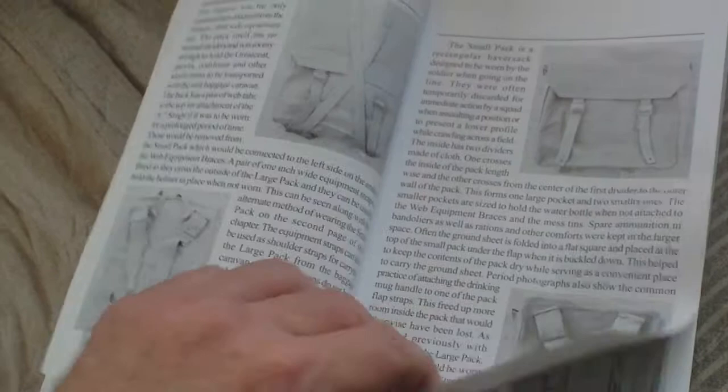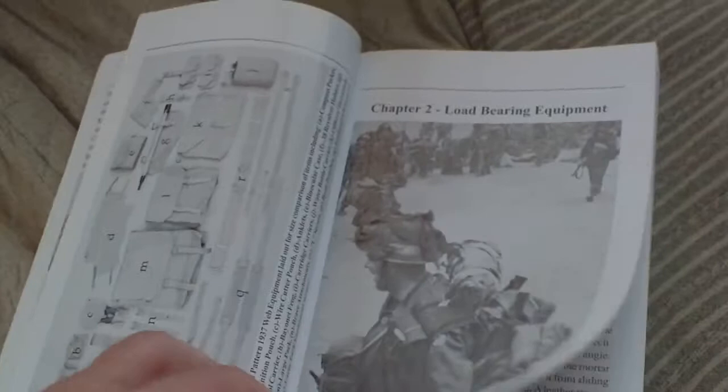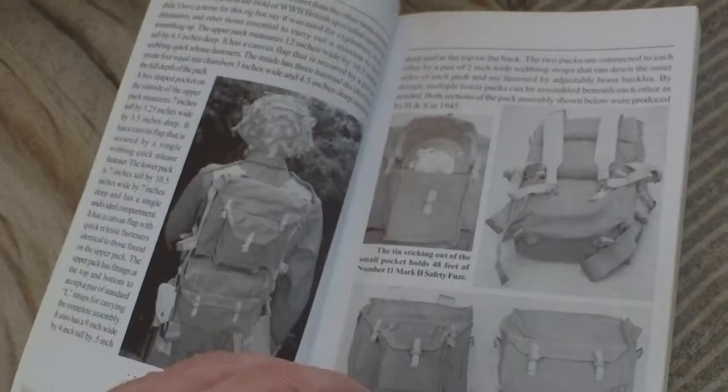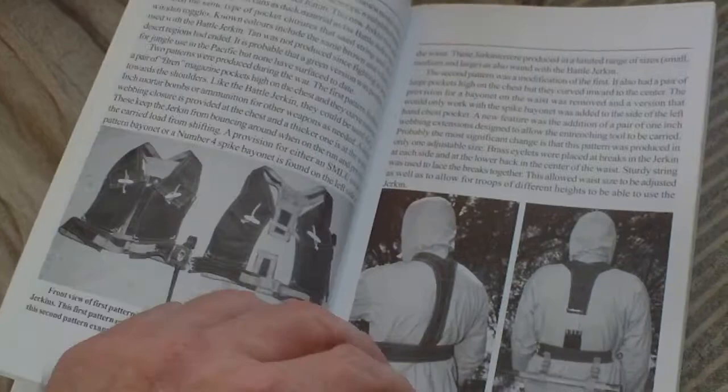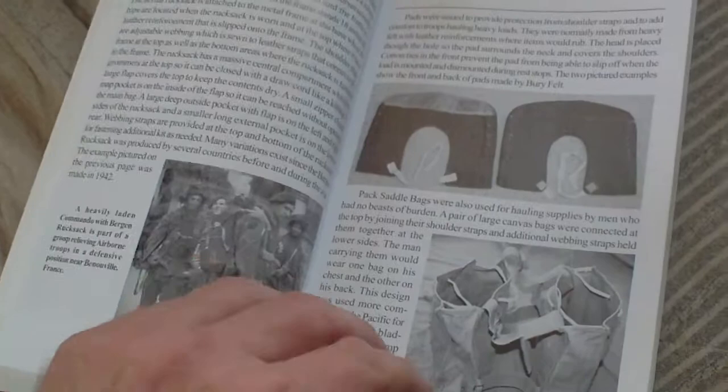Rifle pouches, compass pouches, entrenching tools, packs, binocular cases, map cases, other types of pouches, waist belts — that's the 37 pattern equipment layout. Then we have load bearing equipment, mortar bomb cases, battle jerkin, skeleton assault jerkin, Bren gun canister carriers, and pack boards.